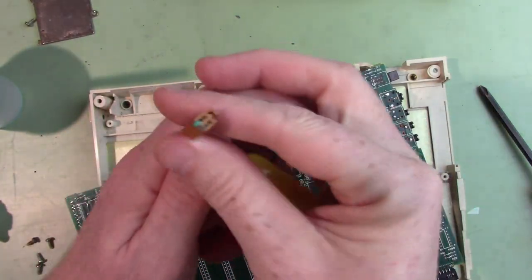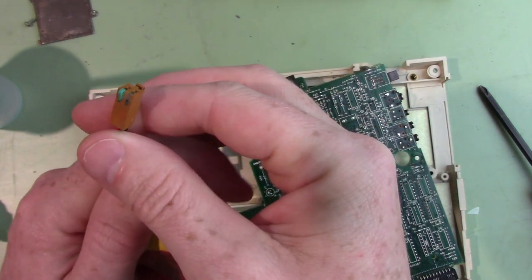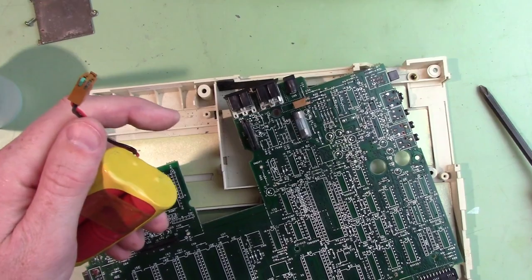I did get the battery terminal off — you can see it's corroded pretty bad, which is why I was having trouble. So hopefully that'll clean up. If not, we'll have to replace it with something. I'm going to finish cleaning this thing off and see what we have.